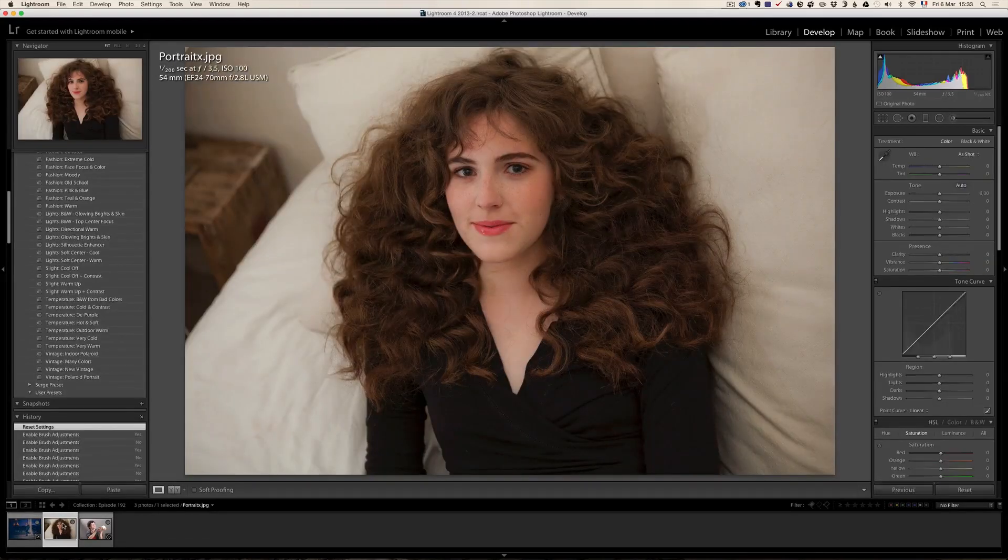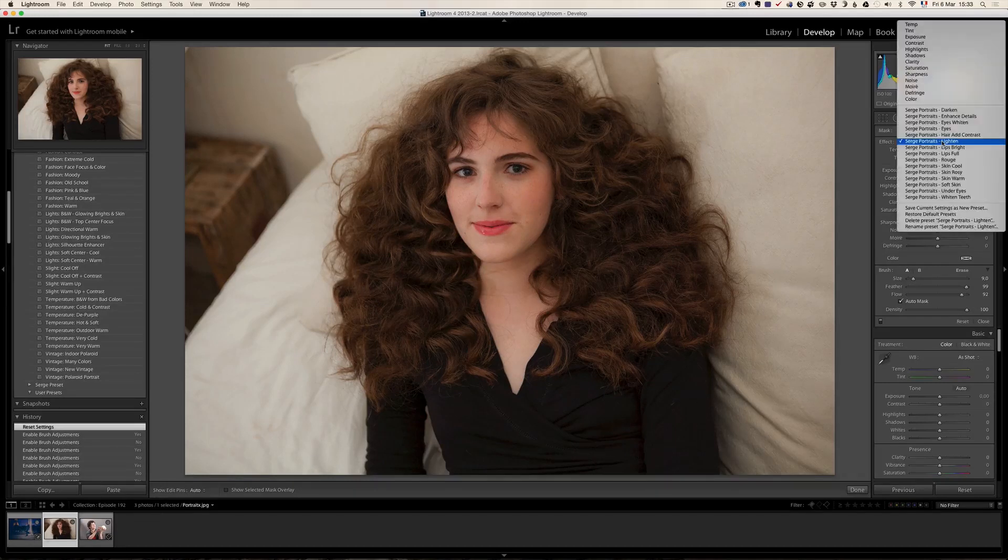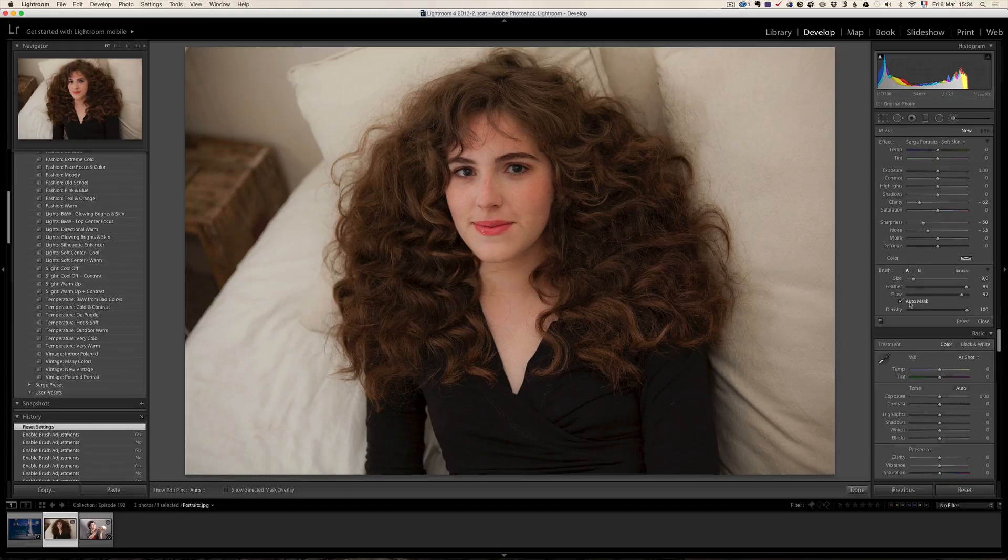Now let me show you what Lightroom brush presets are. This is a photo of my daughter Marine. I want to retouch it. Retouching portraits in Lightroom is not as powerful as in Photoshop, but not everybody has Photoshop or the time to learn it. So doing a very light, fast retouch can be cool. The way brush presets work is you click on the brushes tool. You've got about 15 different presets for every item of face and portrait retouching. For example, the grand classic — soft skin. If I click on soft skin, I'll take auto mask off. You can play with the flow for the strength you want.